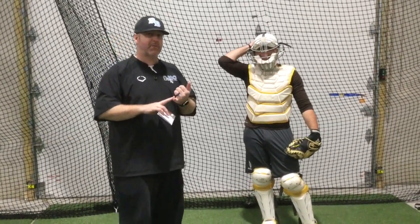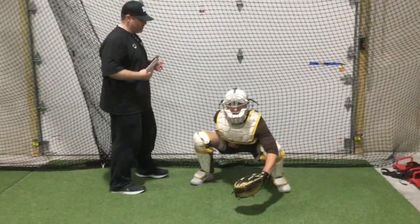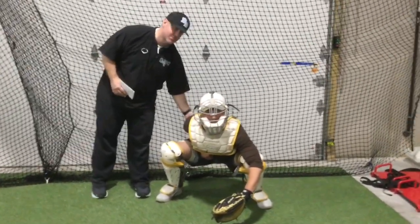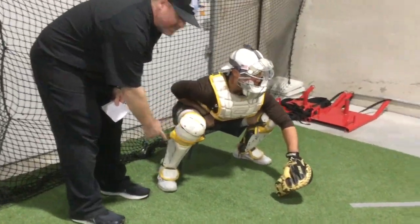When we get to the active stance, now we've got to do three things: one, receive a pitch; two, block a pitch; and three, be able to get out of the chute so we can throw guys out when they run. When Tyler gets down and gives a sign then pops up, we're looking for a flat back, the butt slightly elevated, and feet shifted out with a slight stagger on the right side.